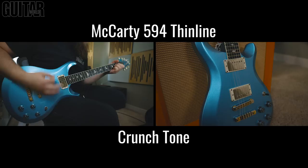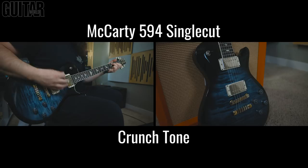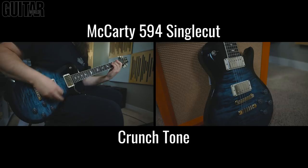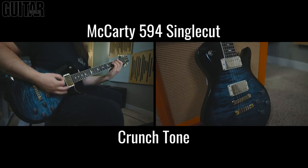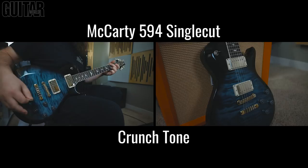[Guitar solo performances for comparison]